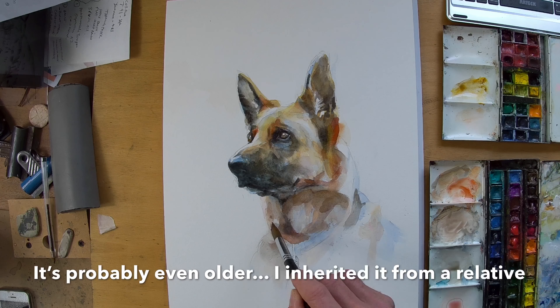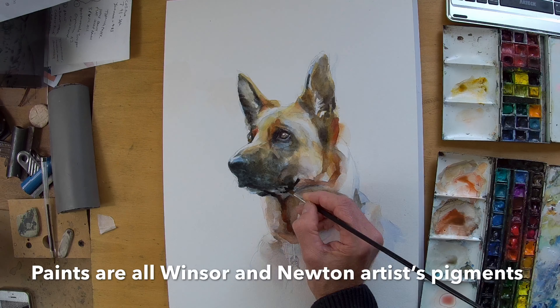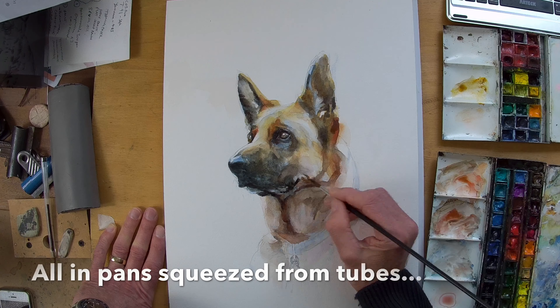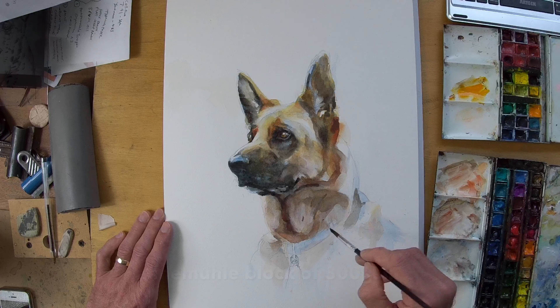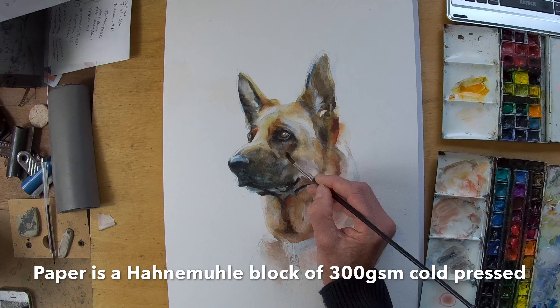I start with cool washes of cobalt blue to establish a few cools, and those are nice underpaintings for the warmer fur tones and the darks as well to sit upon.